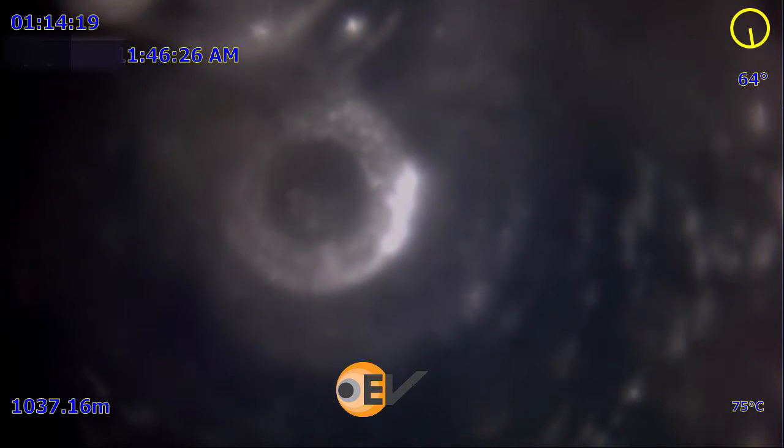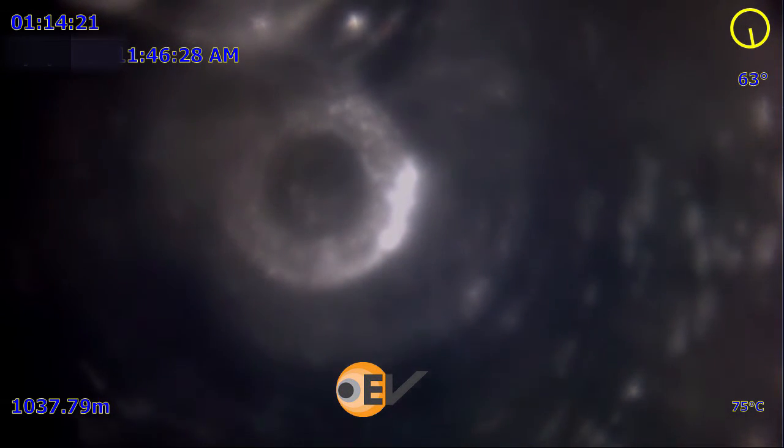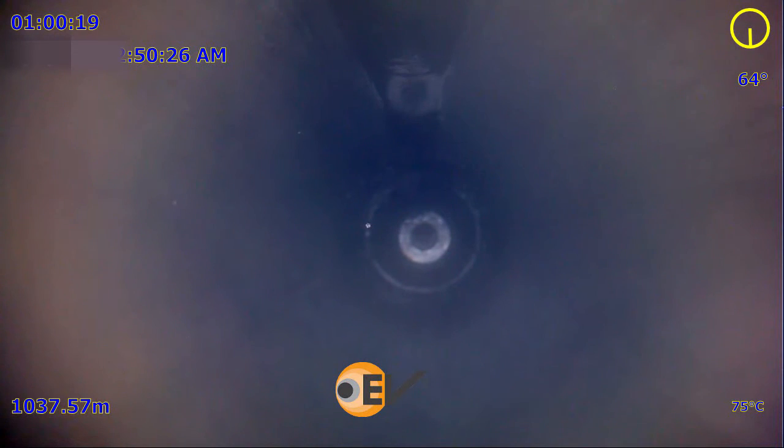After latching onto the sidewall cutter, another camera was run. This time the sidewall cutter is found centred, which allowed the correct selection of fishing tools.